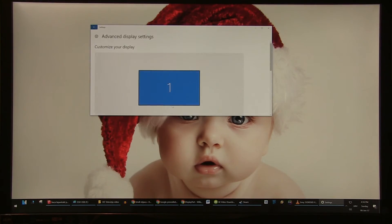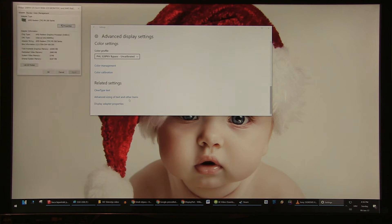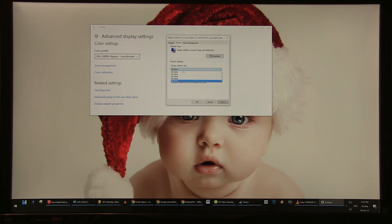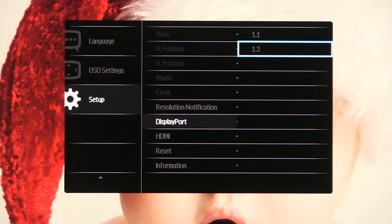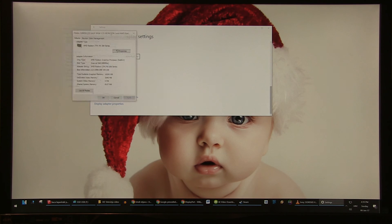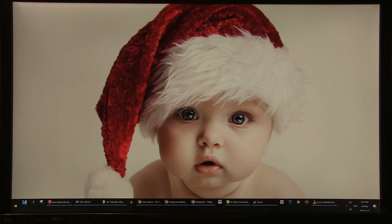On PC instead of Full HD resolution you will probably get Ultra HD resolution by default but in 30fps. You will clearly see that objects are not moving smoothly across the screen, starting from the pointer itself. To correct this, head again to the Setup menu and for the DisplayPort option switch from 1.1 to 1.2. If everything works out how it should, you will see your desktop running smoothly in UHD 60fps. This procedure might work for other monitors too, so if you have a UHD monitor check if it works in optimum state.